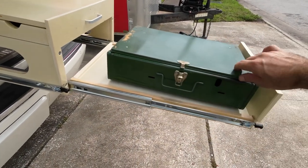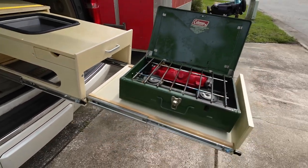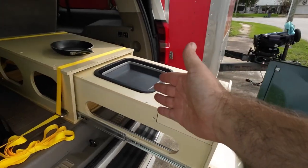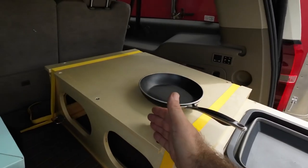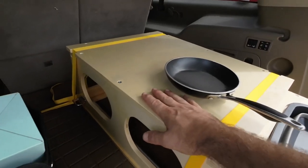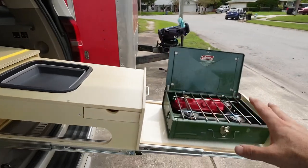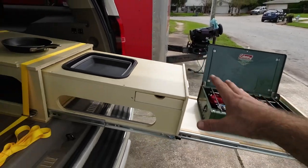The stove is separate — it does not come with a stove — but you have your cooking station, your washing station, and a small tabletop for holding stuff. You could cut your veggies with a cutting board up here, so it's nice to have the table, the sink, and the stove. It's a complete outdoor kitchen.